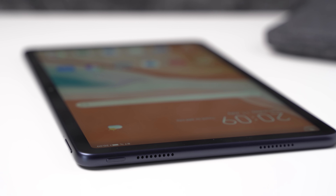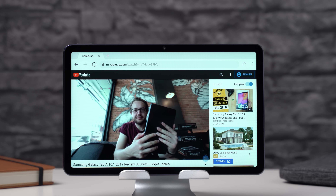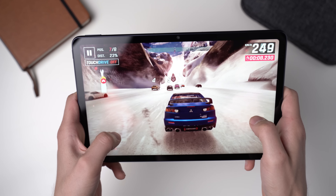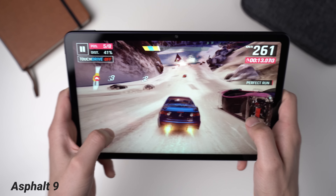The MatePad 10.4 has 4 speakers in total, 2 on each shorter side. That's fantastic because with Apple and Samsung you've got to pay at least double to get 4 speakers. The sound quality here is as good as the Samsung Galaxy Tab S5e, which is a bit pricier mid-range tablet with 4 speakers as well.